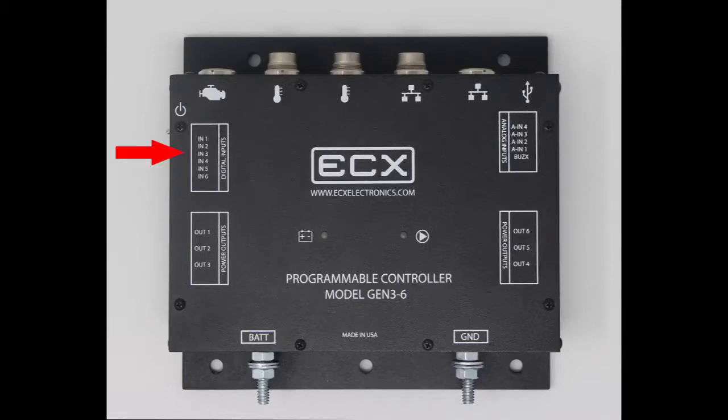It has 6 digital inputs that can be programmed to be active at 12 volt or ground. It has 4 analog inputs with a range of 0 to 14 volts, and 2 temperature sensor inputs to measure internal and external temperatures.